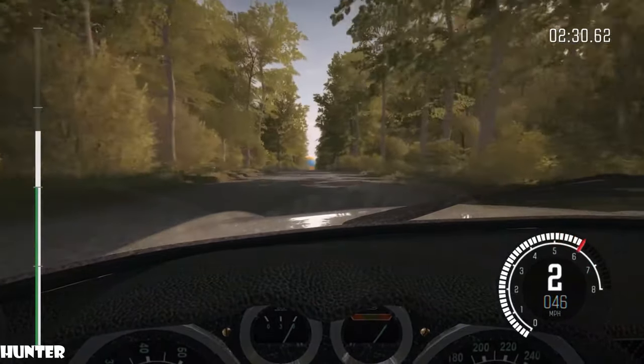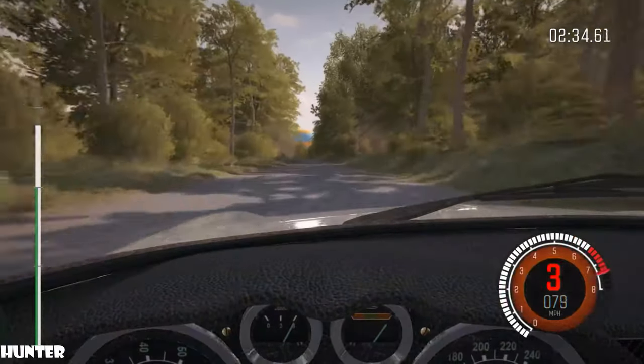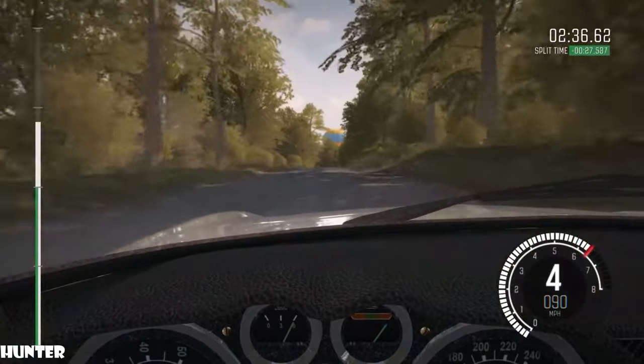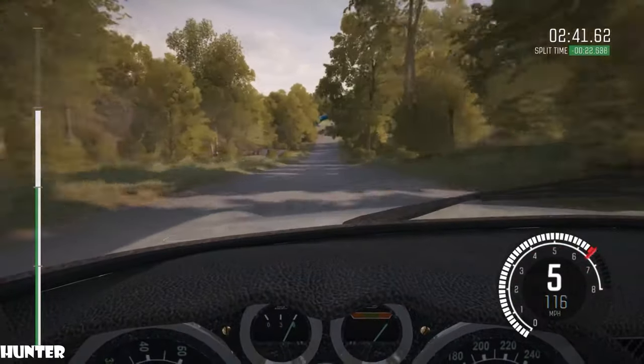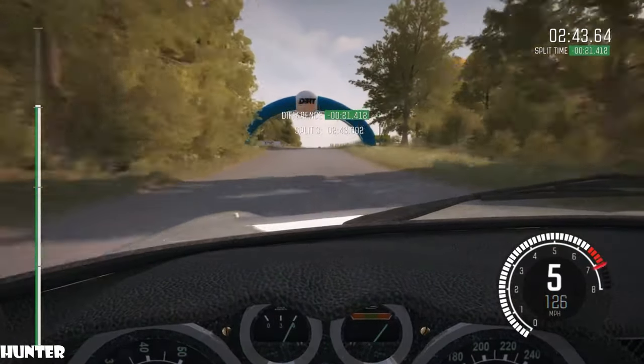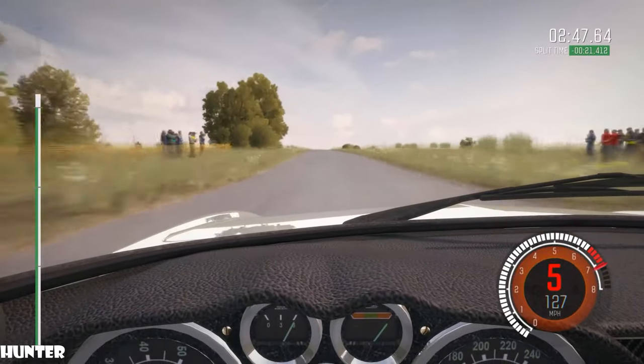300. Left six, 200 through dip. Keep mid over big jump, 200. Portion right, five over crest, jump maybe, deceptive.